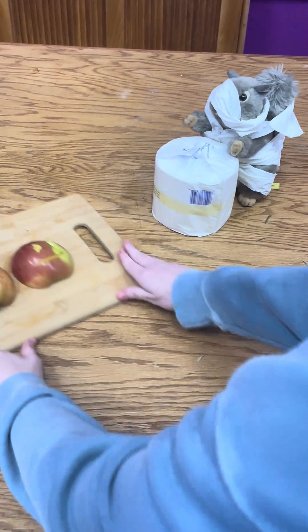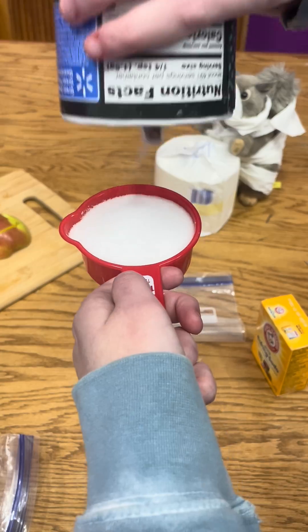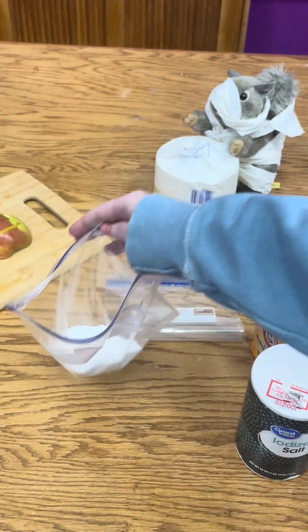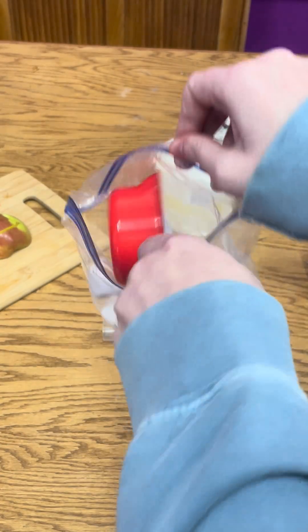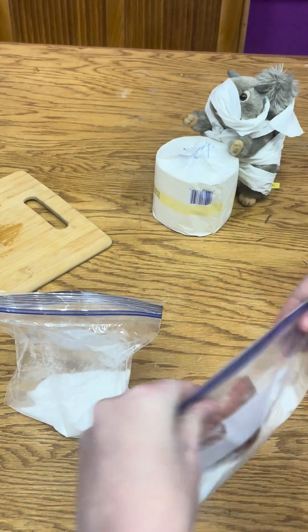Set that aside, and then in each ziplock baggie you're going to put half a cup of salt and half a cup of baking soda. These act as desiccants, which means they prevent the growth of bacteria because they're taking moisture out of the apple.